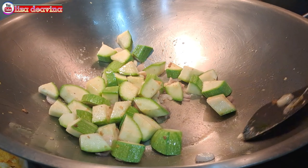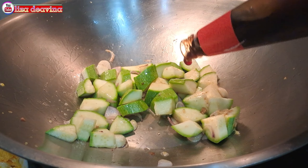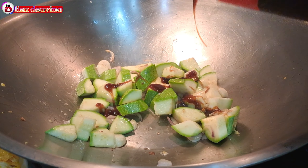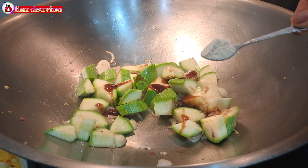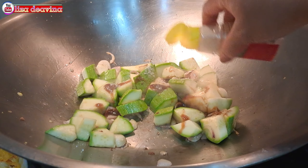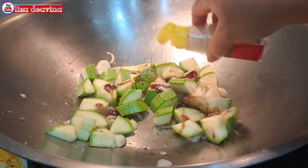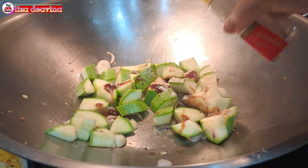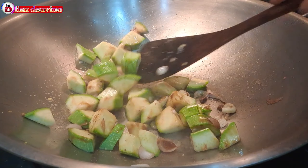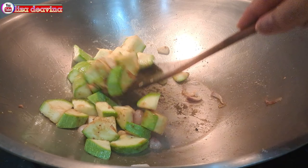Setelah timunnya sudah layu, kita bumbui 3 sendok makan saus tiram, 1 sendok teh kaldu ayam, 1 sendok teh lada putih bubuk. Aduk sampai merata supaya bumbunya tercampur.